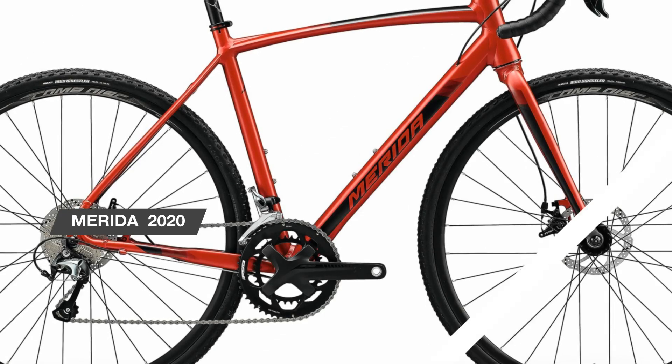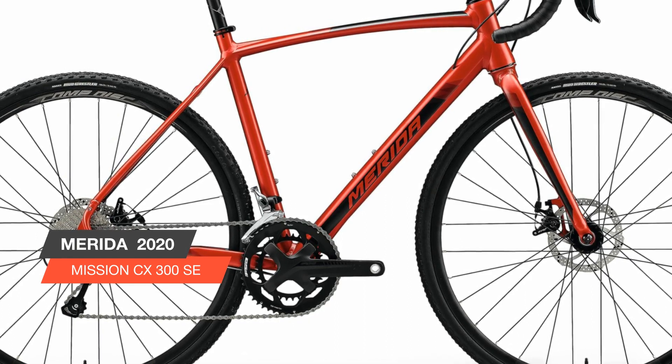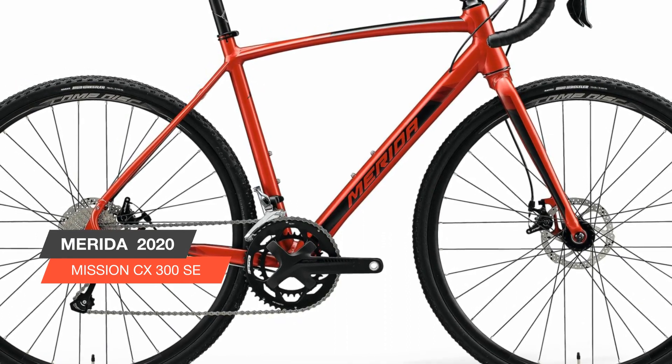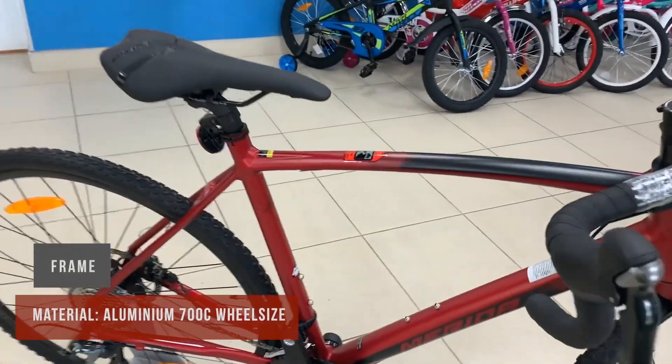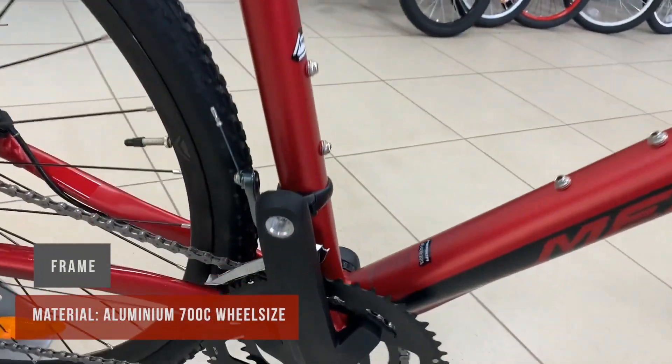Hello everyone. Today, a bright and beautiful bike is especially for those who appreciate the shortness of speed and versatility. This is a very fashionable and popular bike that has been discussed a lot on the internet.